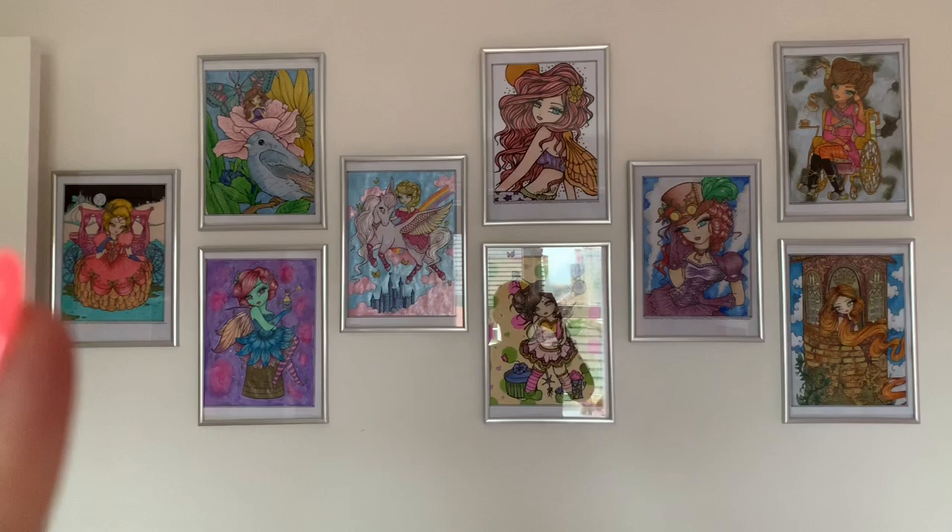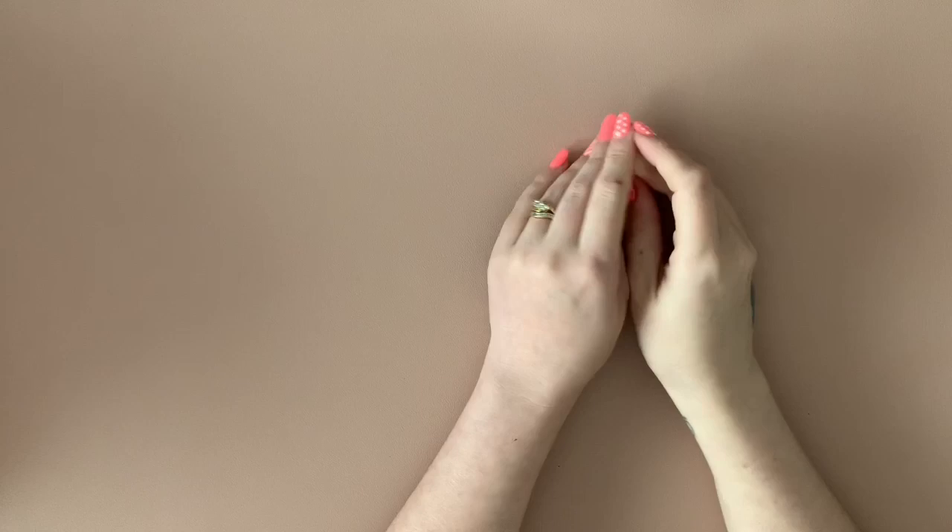So that's Isabel's room. I really hope you enjoyed watching this longer video — that's all my colouring books, all my PDFs, and everything I'm working on at the moment. I will see you next time. Thank you so much for watching, please like the video and subscribe if you're new. Bye bye!